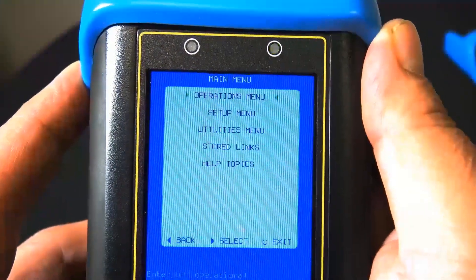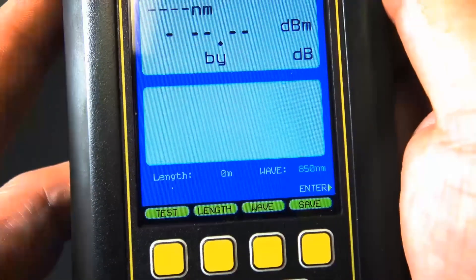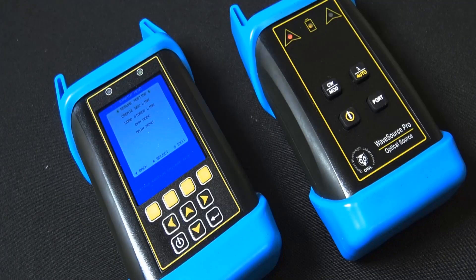It has an auto shutdown. It does include both ferrules — the 2.5 and the 1.25 — so you can do LC, ST, and SC. For more detailed information and a spec sheet, visit discountlowvoltage.com.